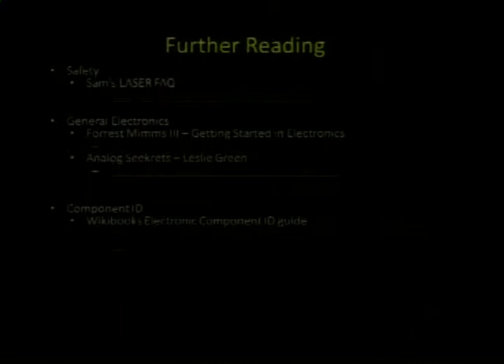Some stuff you might want to read: Sam's Laser FAQ and a great site called RepairFAQ.org — it's got lots of safety, teardown, and repair stuff. Of course, MIMS books — you can get them at RadioShack or Amazon. They have tons of basic primer and electronics info and lots of functional circuits that are known and working. And there's a great book, a free online download: Analog Secrets by Leslie Green — it has a lot of really good information about shielding, compliance, grounds, and why stuff is made the way it is. It's super awesome and it's free.